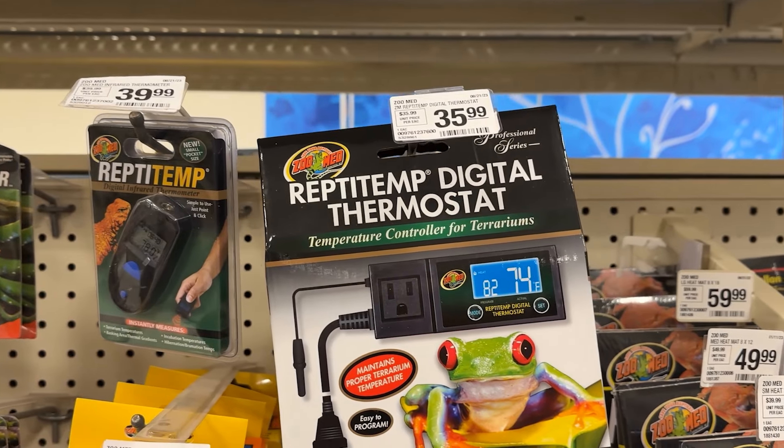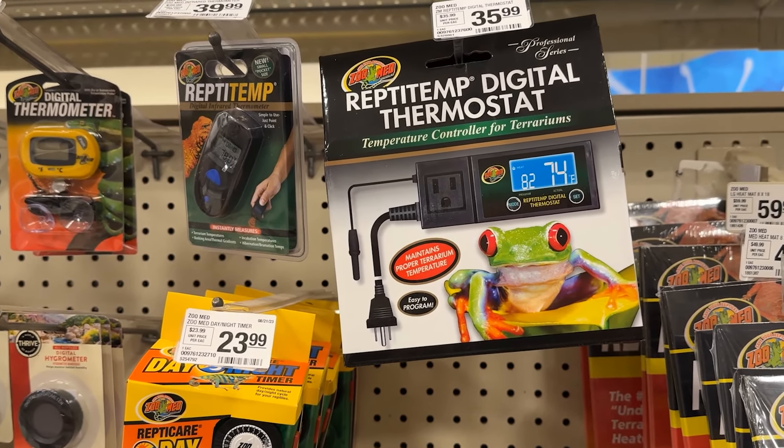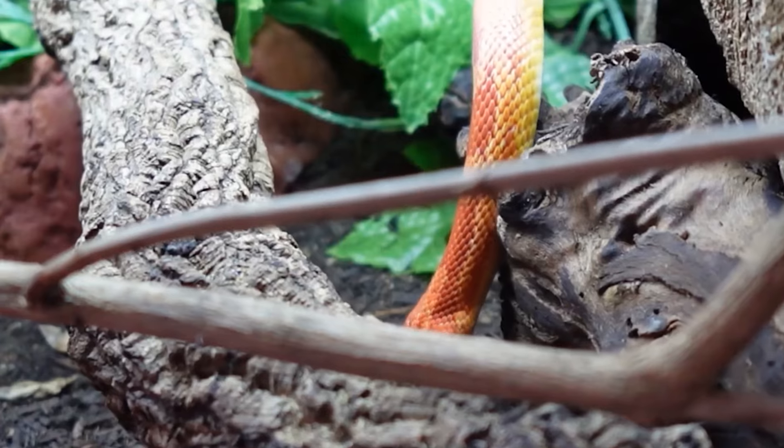They have supplied you with an under tank heater, which is nice, but they haven't supplied you a way of controlling that safely. So what I would do is buy the Reptitherm thermometer from ZooMed from PetSmart, and that will allow you to control the temperatures of your under tank heater safely.